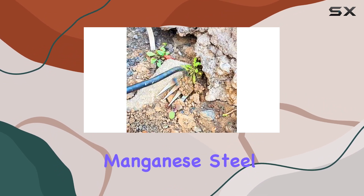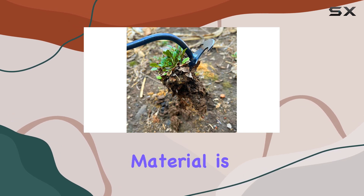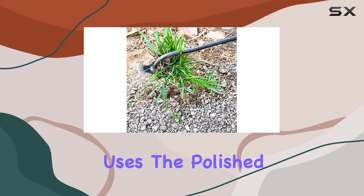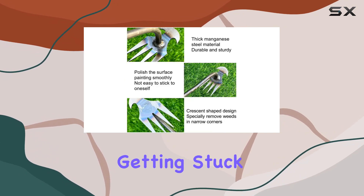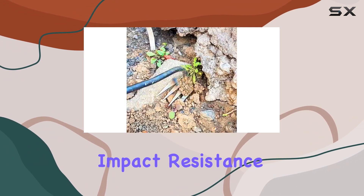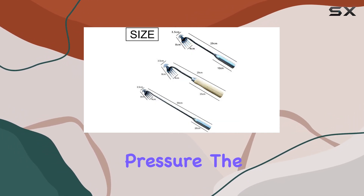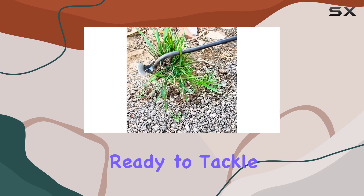Made of high-quality manganese steel, this weeding tool is built to last. The material is known for its sharpness and wear resistance, ensuring that your tool will stay effective even after multiple uses. The polished surface is non-stick, which means no frustrating clumps of dirt getting stuck on your tool as you work. Its high tensile strength and impact resistance guarantee that the tool can withstand tough conditions, so you won't have to worry about it bending or breaking under pressure. The precision forging process gives this tool a sharp edge that's ready to tackle even the most stubborn weeds.